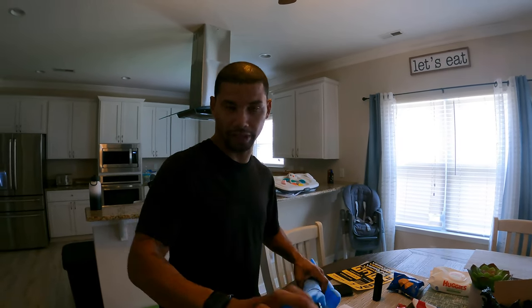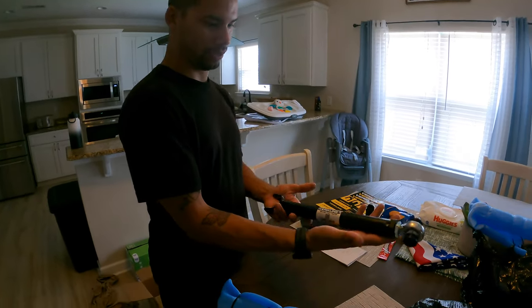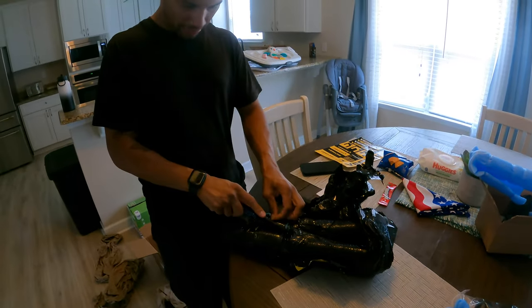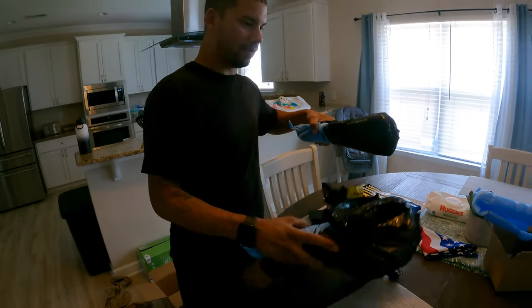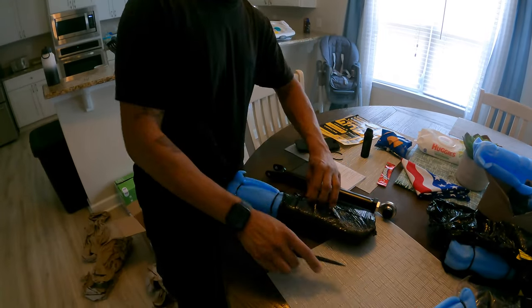Here is one of the arms — they have both the small ones in this package and the big ones in another. What I'm really anxious to see is how they incorporate the level sensor and stuff. They wrap these things so well.